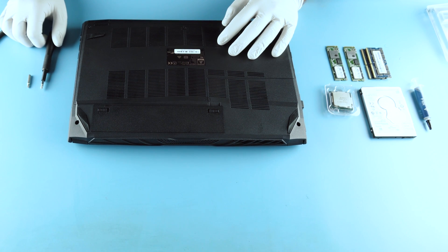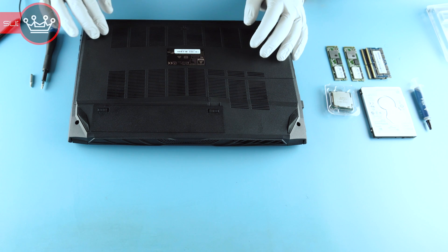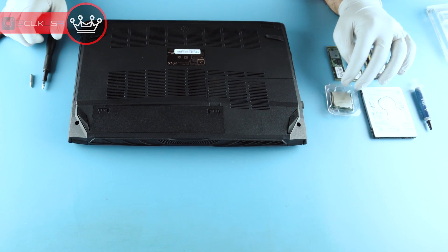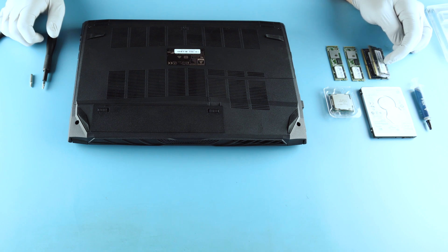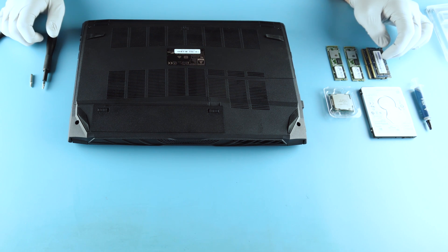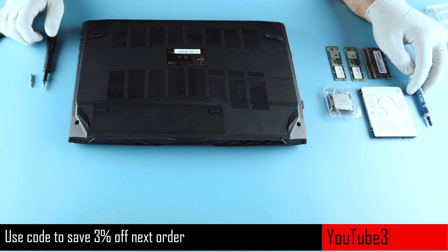What we have here is the N950. This is a bare bones shell that we have here at CUK that we upgrade. We're going to upgrade it to an 8700, two 512 gig NVMe drives, two 16 gig sticks at 2400 for a total of 32 gigs of RAM, and a two terabyte storage drive.